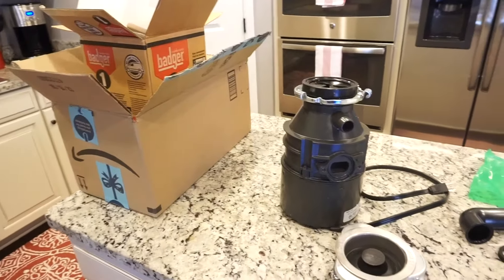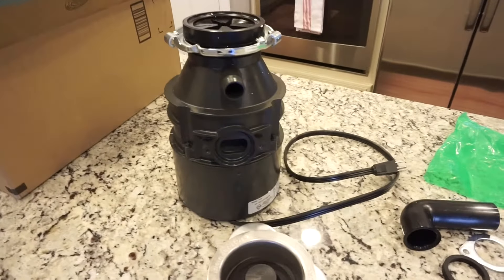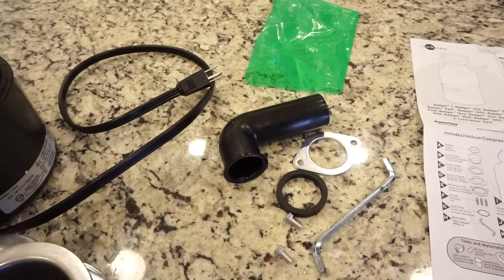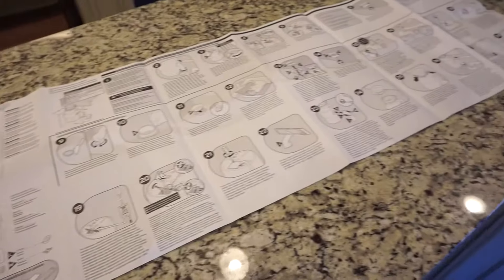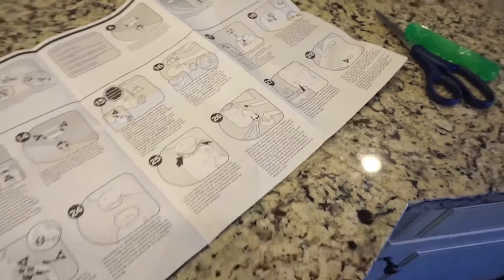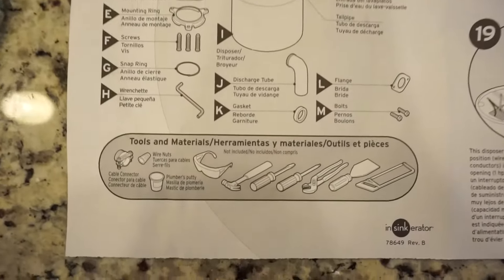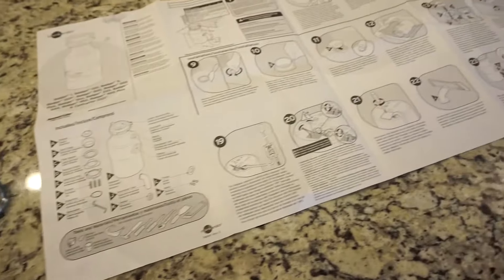Here is what we have after I unboxed everything. There's the main unit and then there is a sink attachment, which I actually am not going to need to use because my sink attachment is intact. And then we have all of the parts that came in that little green bag — not too many, so it doesn't look too daunting. And then we have the instruction list, which does look pretty long. I was hoping it was multiple versions in different languages, but nope — 28 steps, all in English, unfortunately. And then we have the parts list and the tools that you'll need.